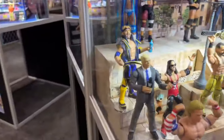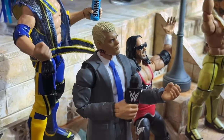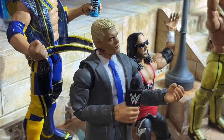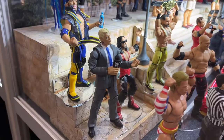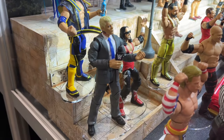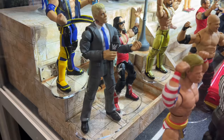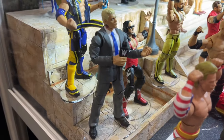Over here on this side, we do have Elite 109 Cody Rhodes. You will see that the tattoo is on the head sculpt, and it is a little bit on the shirt. I think that's going to be improved or fixed — nothing a little white paint can't fix. I love that they did a suited Cody. It's not in a winter coat, which is such a W. The AEW match one was in the long coat, so that's nice.